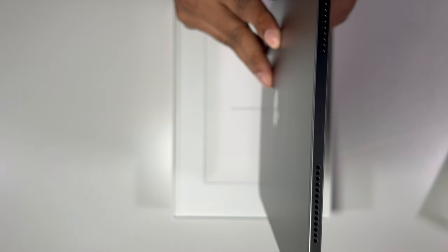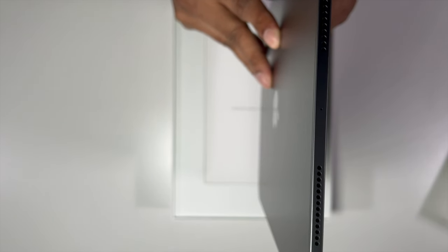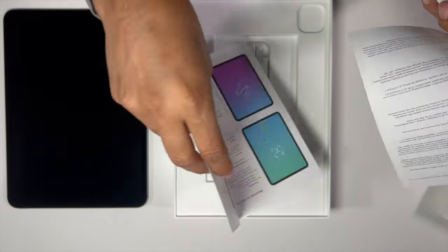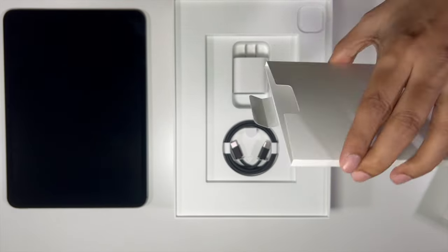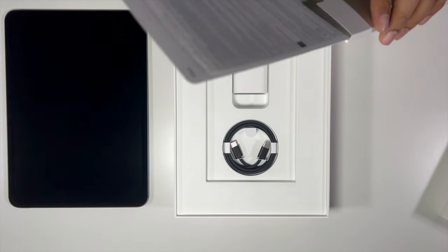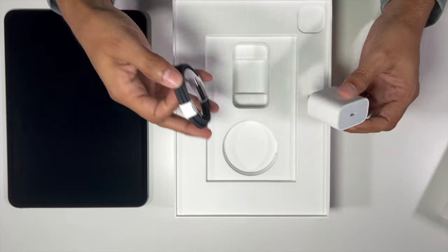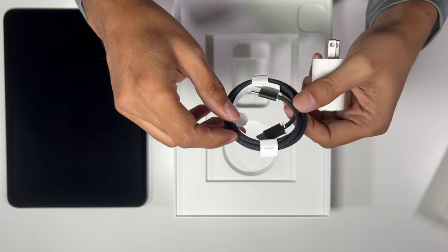That is how thin it is — it's slightly thinner than the previous version. We got some documentation here, and I don't see an Apple sticker. Come on, Apple, you need to add those stickers back! The usual iPad charging brick is here, and this time instead of white we have a black USB-C to USB-C charging kit.